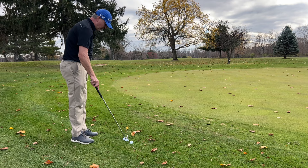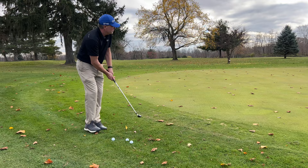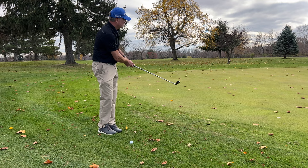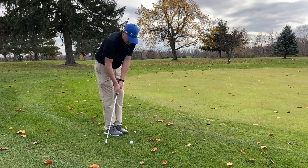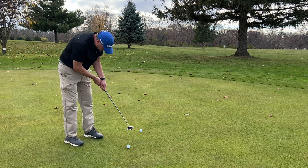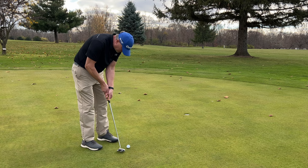So I'll drop the same three balls down, pick a different spot to chip from, use a different club, and a different hole, and start round two. That round I got six, so I made par.